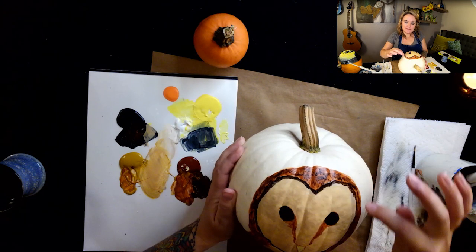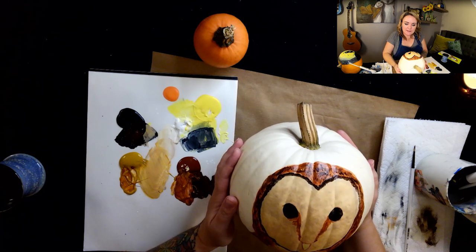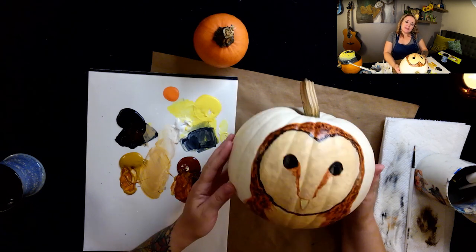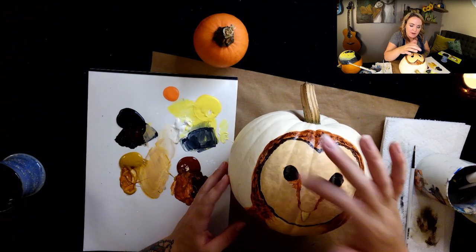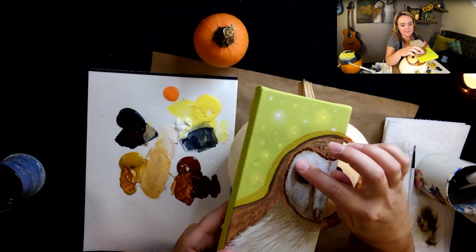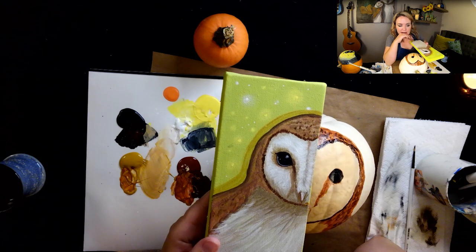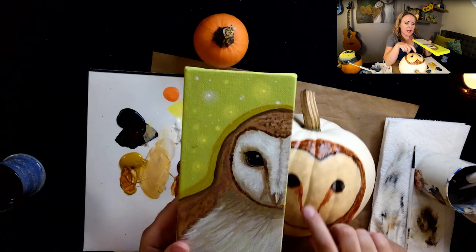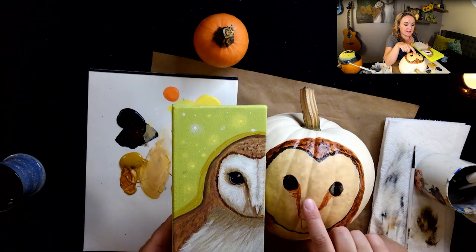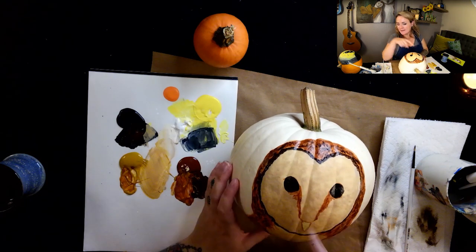I want this edge to dry a bit before we start adding white feathers on the face, because you can end up with a big smeary mess. But one thing I want to do is they do have some shading around their eyes. It's light and it just kind of is around their eye socket area — it's just different colored feathers. I do like the depth that gives it. You could leave it like this, but I will show you that extra step of some light shading — we don't want to go too crazy with it.